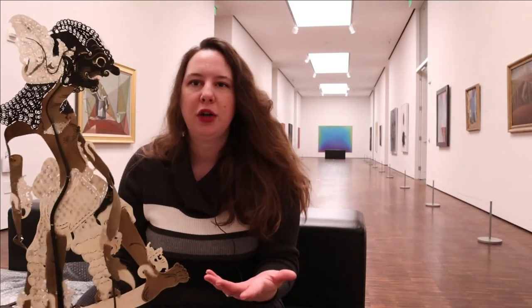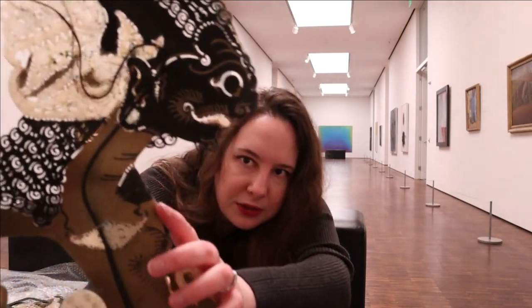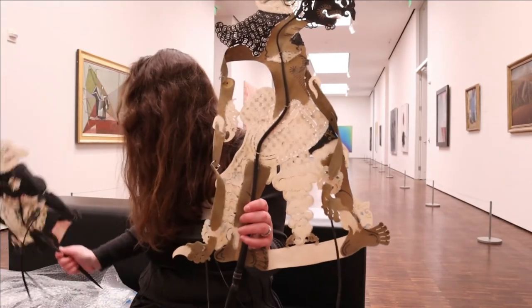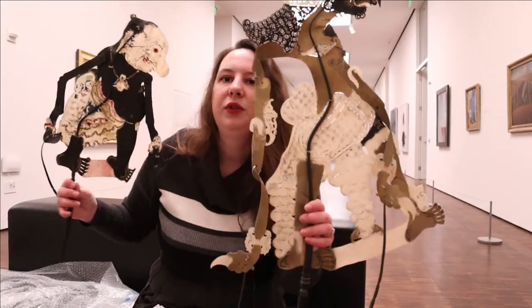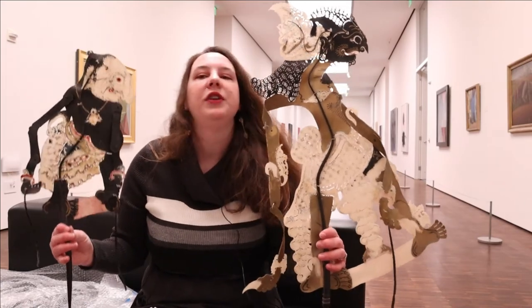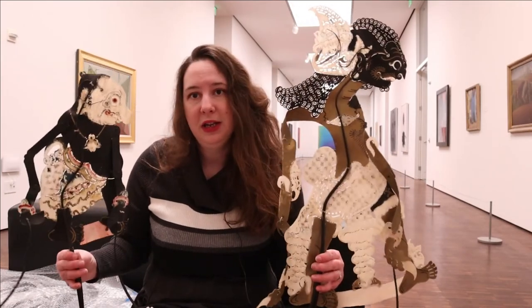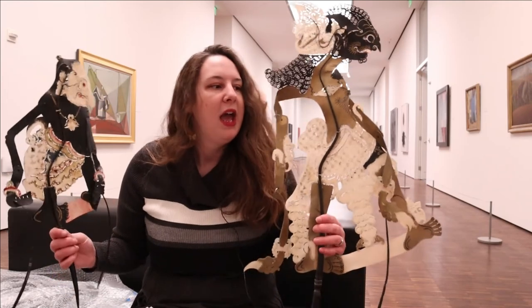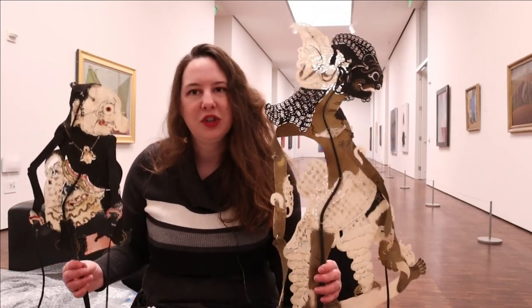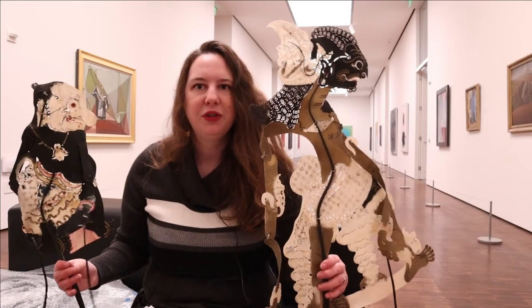Gold paint is also used, more for decorative purposes — you can see the fine gold detailing on this one that adds a little more life to the character, and this one has a gold necklace as well. These are really fun pieces, and I'm so excited to bring them out to more of our outreaches. We have so many objects and these were ones I didn't even know we had — just hidden on the back shelf. Unfortunately, in this well-lit gallery I can't do a live shadow puppet demo, but please stay tuned to the end of the video to see a brief showing of these puppets in action.